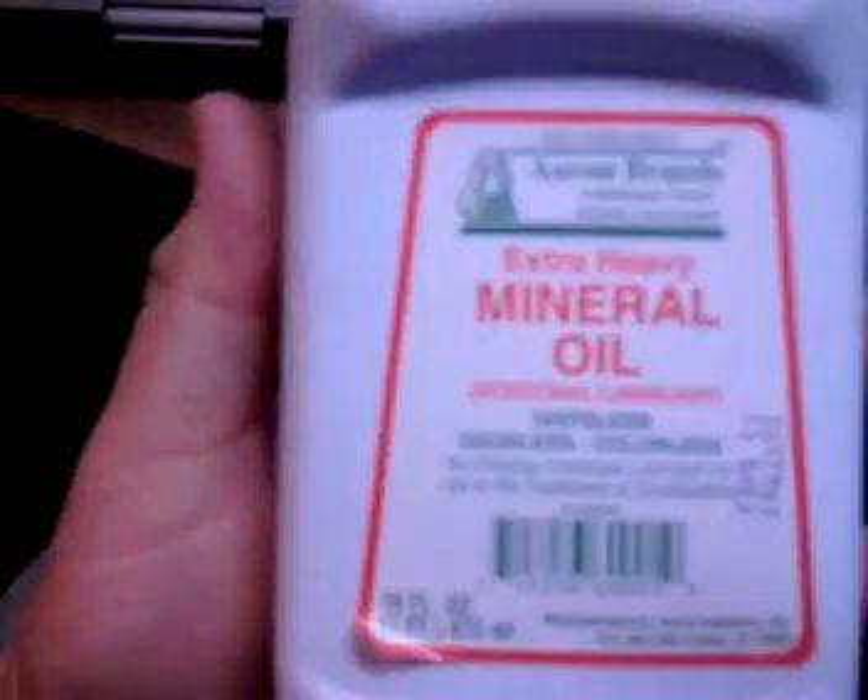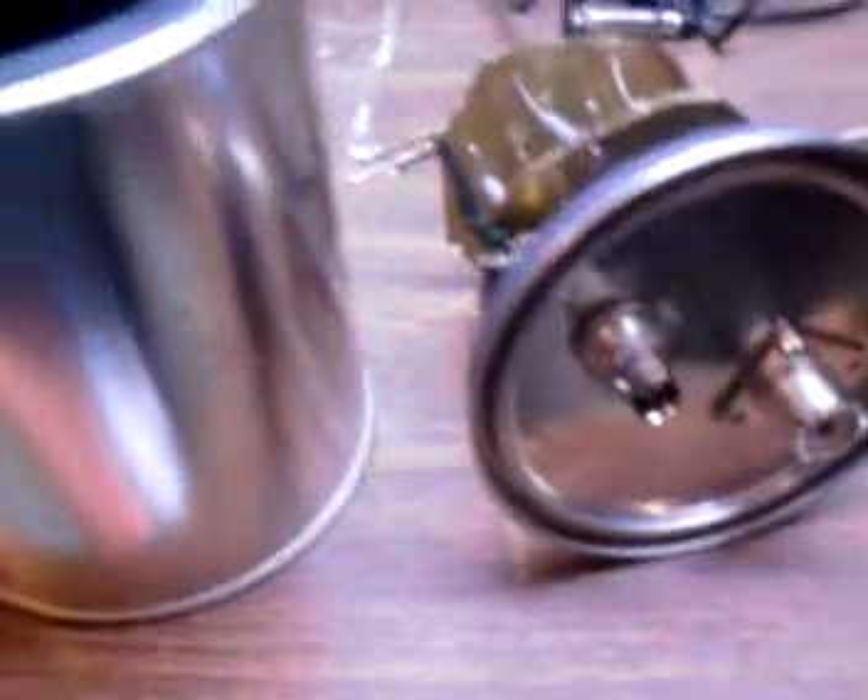There are all kinds of plans online for these — to build them year-round. I'm going to be filling this can with mineral oil to help disperse the heat.